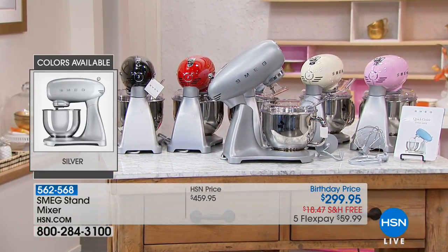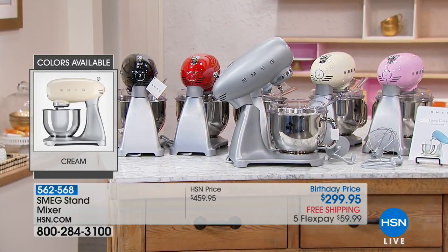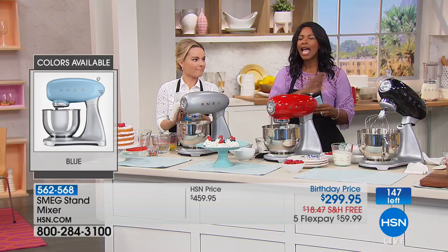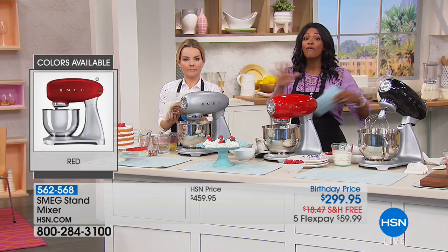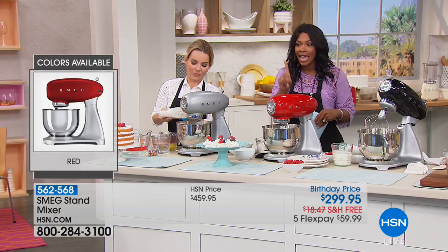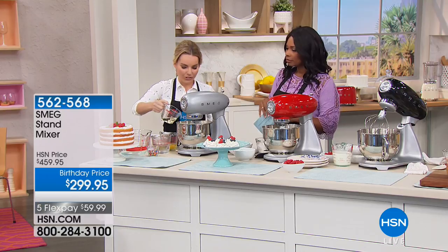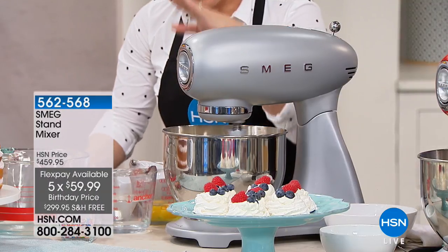Today and for one day only, the SMEG stand mixer is $299.95. Everywhere else you look it's going to be over $450. We also have it on free shipping and five flex pay — and nobody else has five flex.